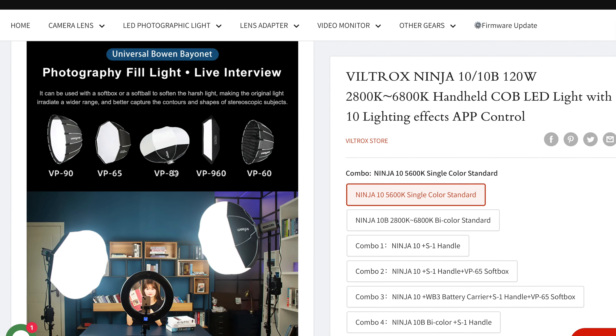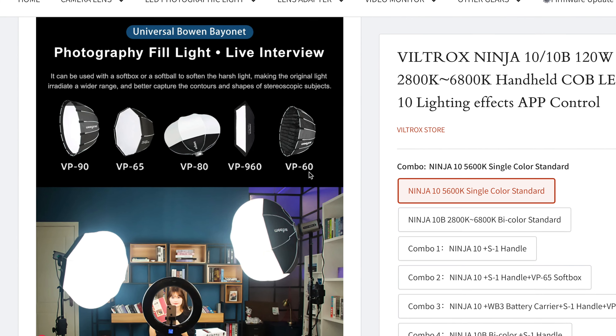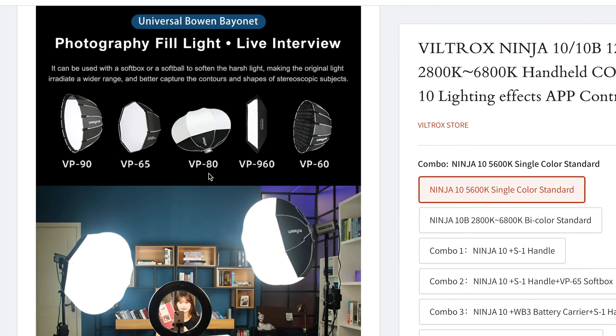Viltrox has a lot of amazing softboxes that you can choose from on their website. I'm actually looking into getting their VP60 and their VP80 — both of those look really good and I feel like they will light the studio properly. For now I'm using this third-party one which is actually pretty big, about 90 centimeters. A little bit too big for this space but perfect when you go out and do shoots, especially at nighttime.